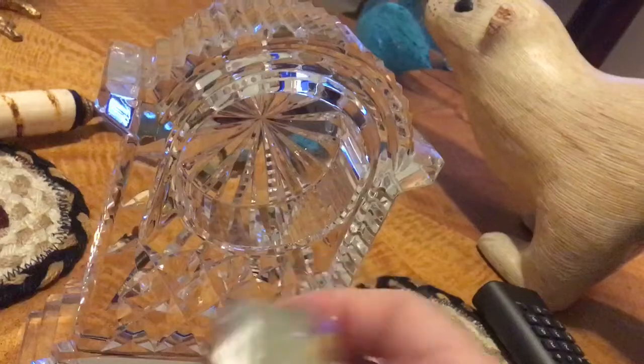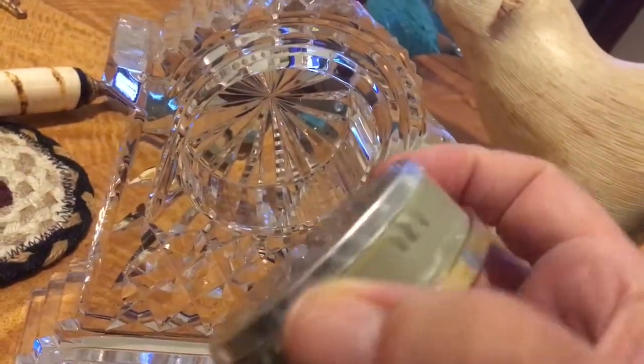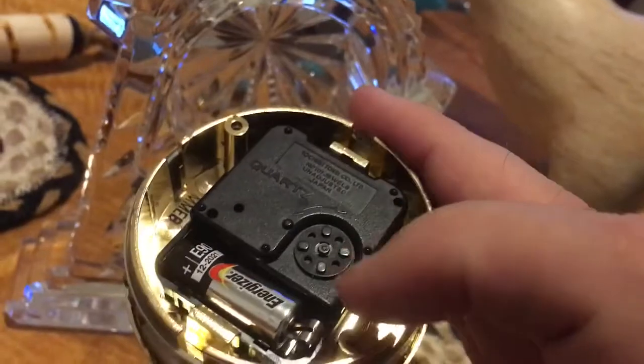So here the clock's removed and here we have the clock. There's always a backing on the clock. You take the back off and here is the clock setting.